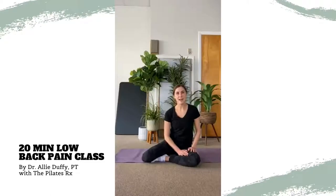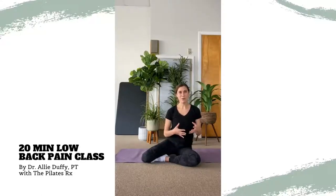Hi, my name is Allie and I'm with the Pilates Rx. I'm a doctor of physical therapy and a nationally certified Pilates instructor. Today's program is going to be a gentle movement-based program on managing lower back pain. Especially if you're working from home right now and have been experiencing some lower back pain, I hope that this class can provide you some relief.